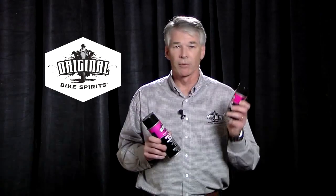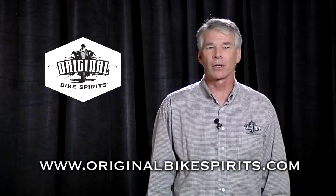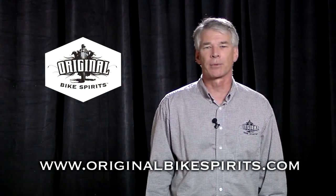We also have a smaller version for those that want to travel and put it in their toolkit or in their backpack. Excellent for those quick cleanups in between rides. There's nothing like the original — try it and you'll understand. If you have any questions about our products, please visit OriginalBikeSpirits.com or talk to any of your local Tucker Rocky reps. Thanks for watching.